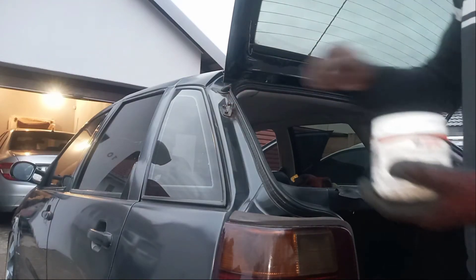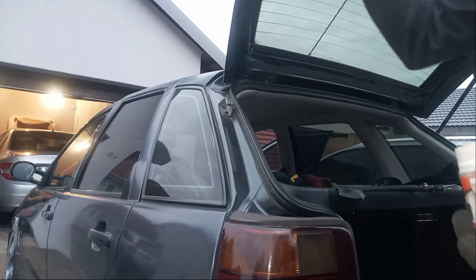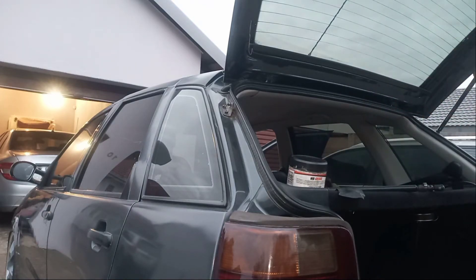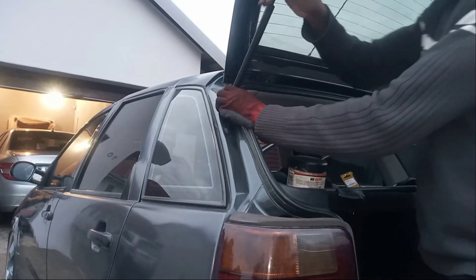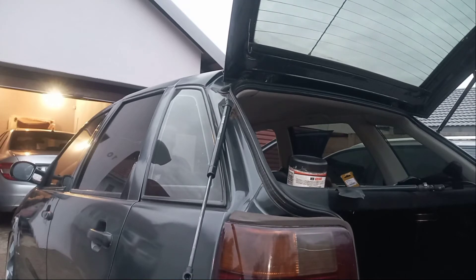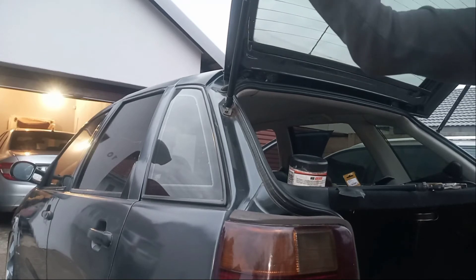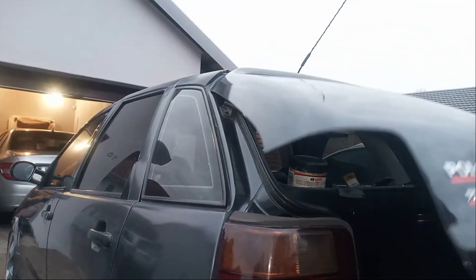A little bit of grease just to help it slide on. There's the new strut — I'm just gonna pop this one here, pop it onto here. Now that's done and the boot has pressure.